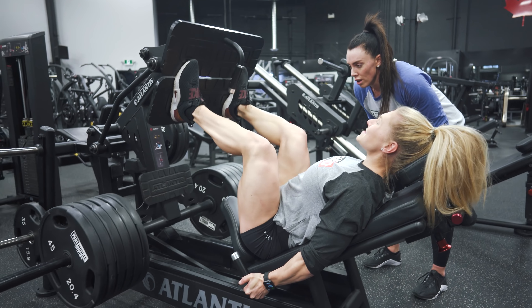Last exercise — we're just going to hit some calves to finish off the legs and really finish the full package. 20 reps here, slow and controlled. Hold the stretch and don't bounce back up — come up slowly and then down slowly as well.